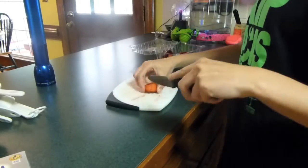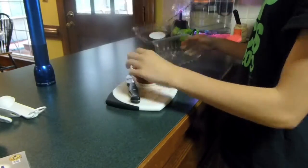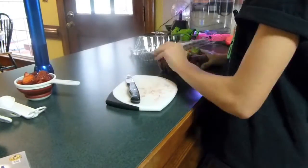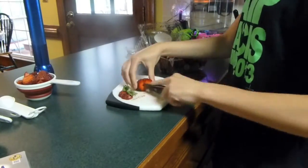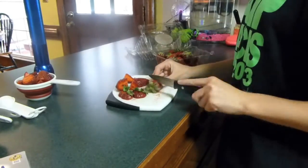First you want to chop up all your strawberries. I chopped mine really big, so I would suggest slicing yours really thin so they'll lay better in the mix and look a lot better, because mine were huge.